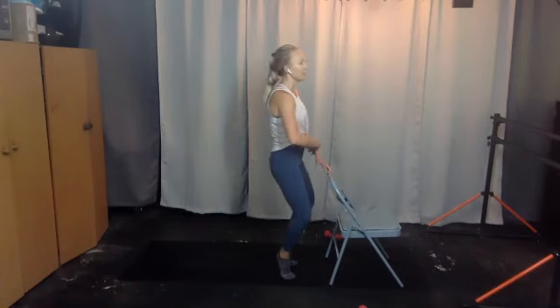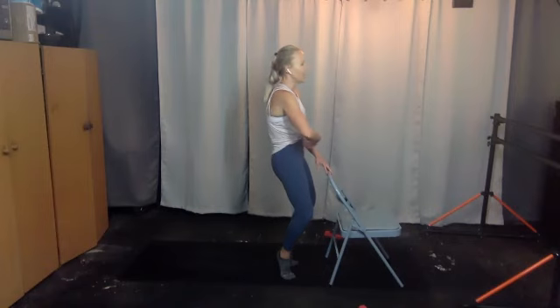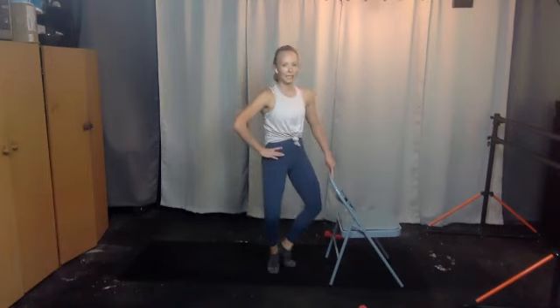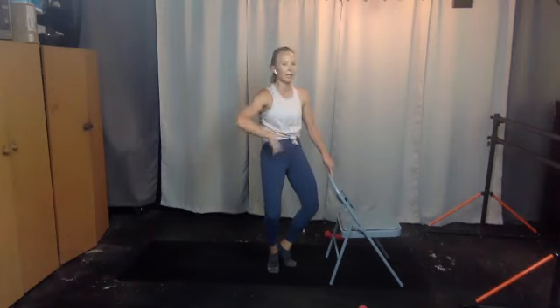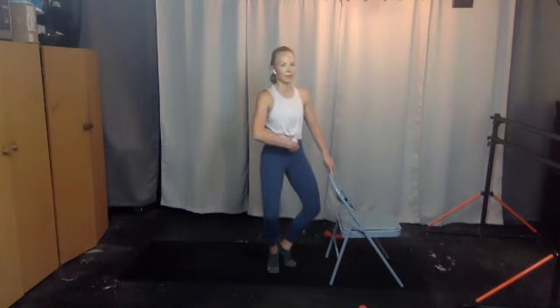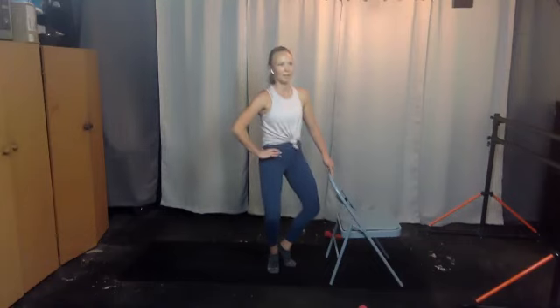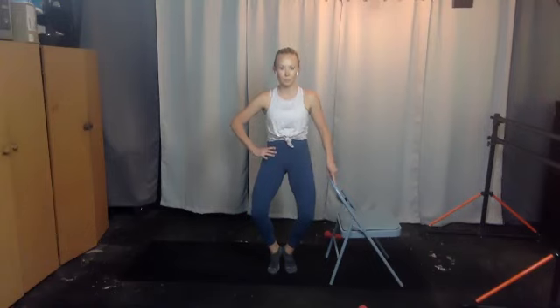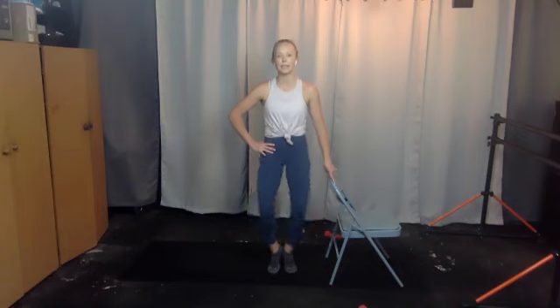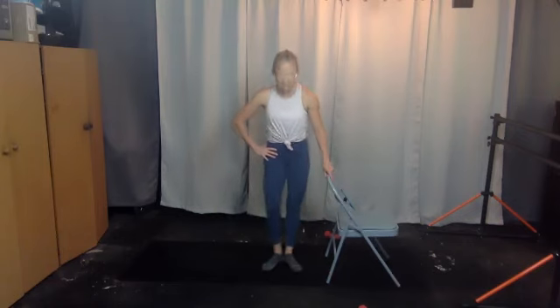Ten, nine, eight, seven, six, five, four, three, two, one — hold. We talk: drop the tailbone, lift the pubic bone. Hip bones lift towards the ribs — feel that crunch. Give me ten more, nine, eight, seven, six, five, four, three, two, one, release.